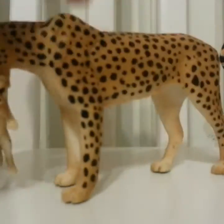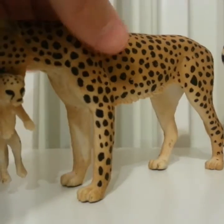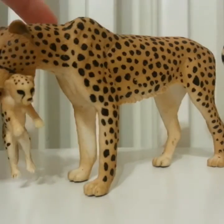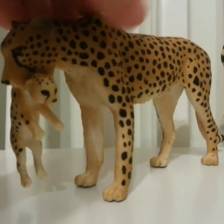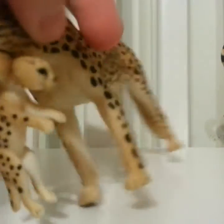Next I have this mom and her baby, and these guys have names. This one's name is Fawn and this is Doe, named after my hamsters. She's really cool and I like the baby — that was my favorite.